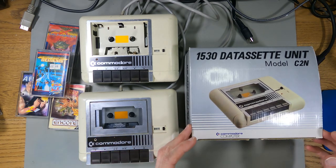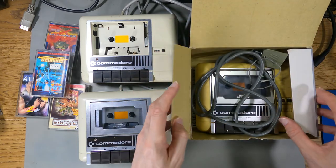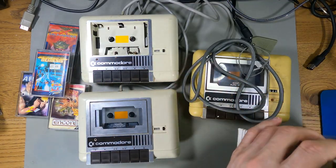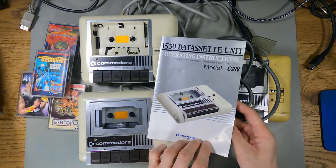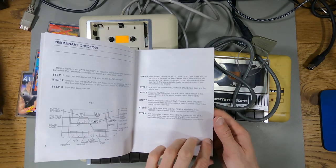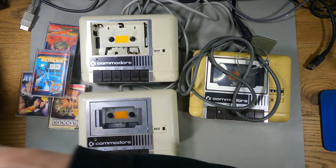I got this third one recently from eBay. I just wanted a really cheap 'for parts not working' cassette deck that had the lid on so I could use the lid for mine. It looks a bit shabby but it actually came with the original box - which I've never seen before - and the manual. This is the original manual for the C2N cassette drive. It's super yellowed. I never realized this is what actually tells you how to type load and how to actually use it.